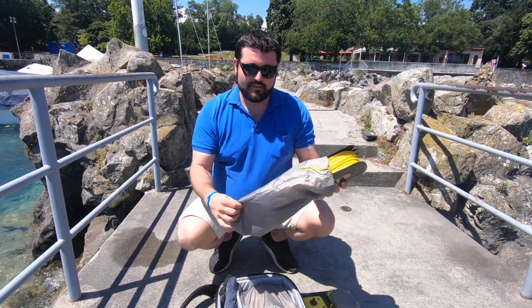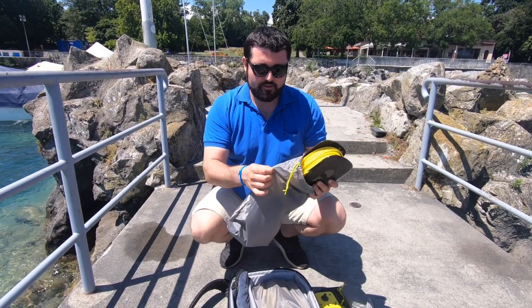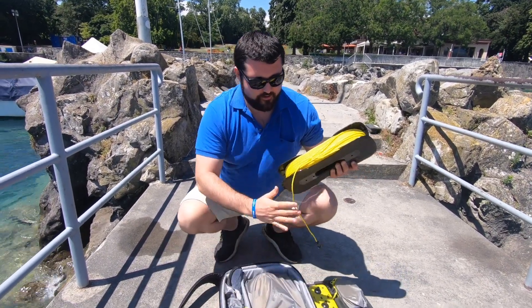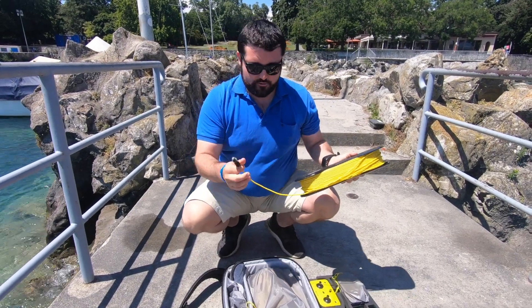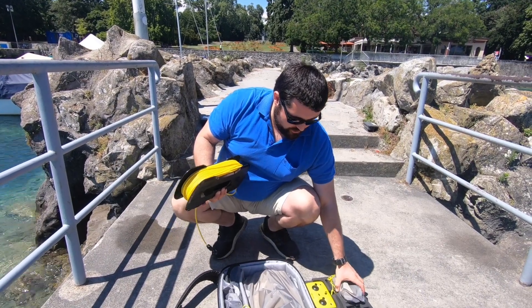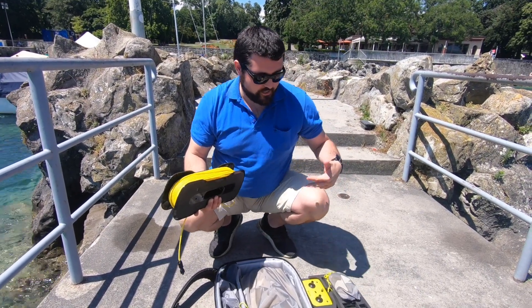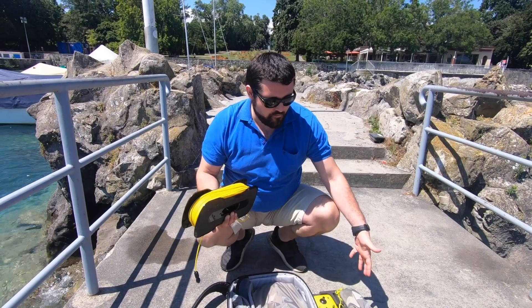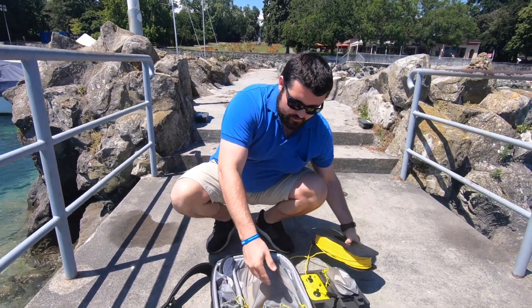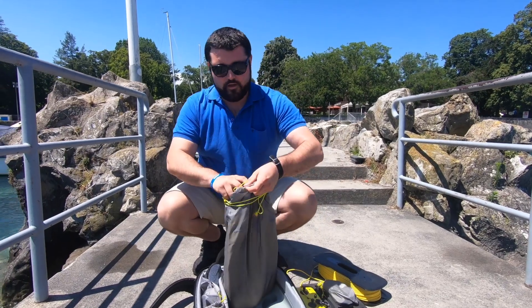Whenever you have something wet, you can just put it in this plastic bag and you're good to go. Here is the cable — one end goes into the drone itself, and the other end goes to the wi-fi unit. Then the remote connects to the wi-fi using your phone, and that's how you pass commands to the dive unit.